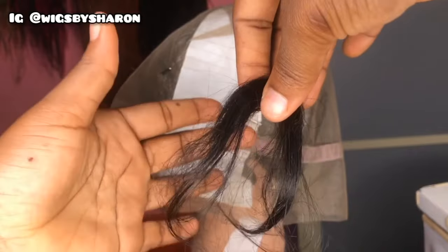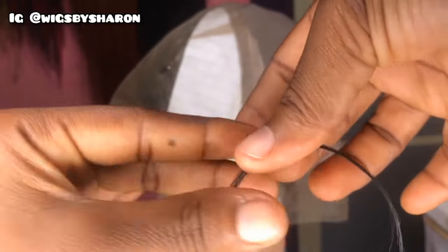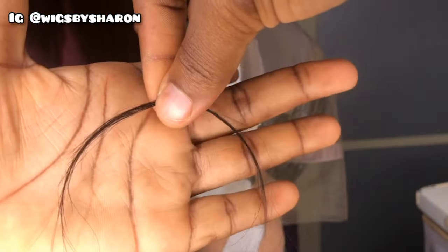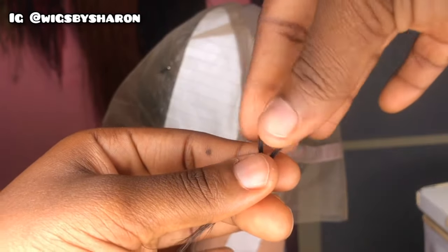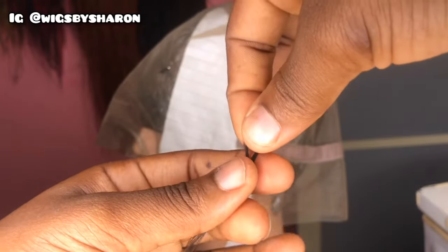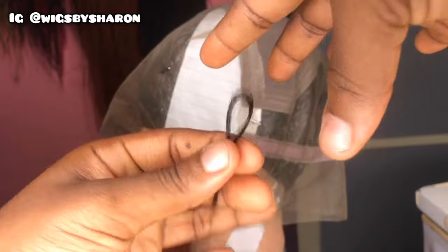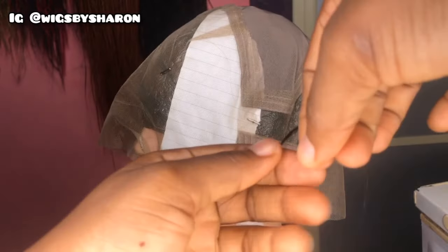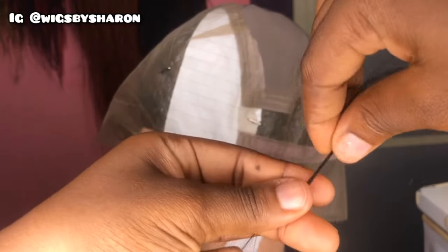As a beginner, I would advise that you start with a very small amount of hair so you're able to control how much hair you lose throughout the process. Always start with a small amount until you're very comfortable with the process. What you need to do first is to properly arrange the hair.